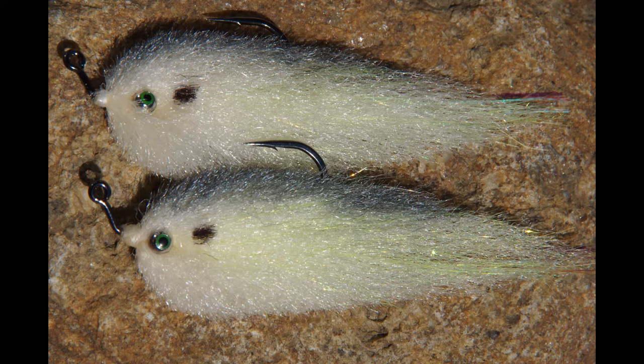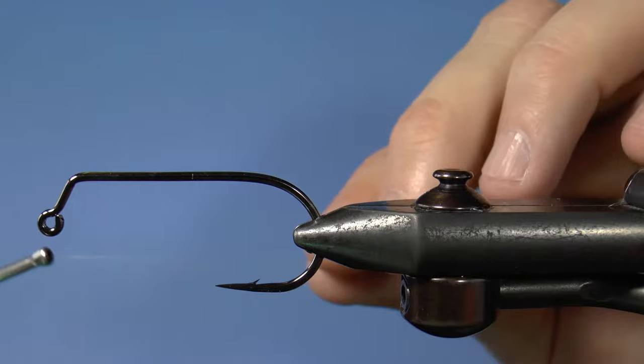There are times when bass and saltwater species feed a little more selectively. Enrico Puglisi fibers let you tie flies that have a strong profile and lifelike proportions. The trick is to get different actions with these materials, and adding weighted eyes is one way to do this. Here's a shad pattern that does that.